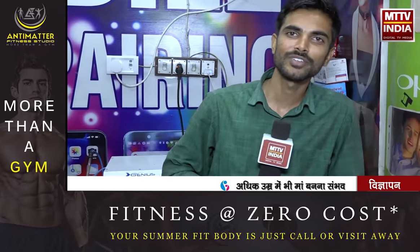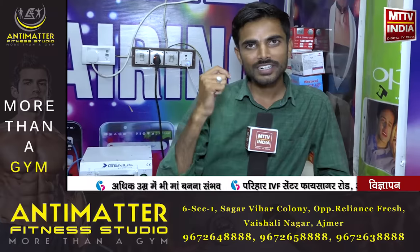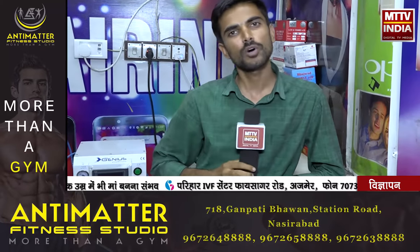I am Sushil Palo and you are watching MPTV India. Today I am going to tell you about your mobile technology — a very important piece of news about your own mobile.